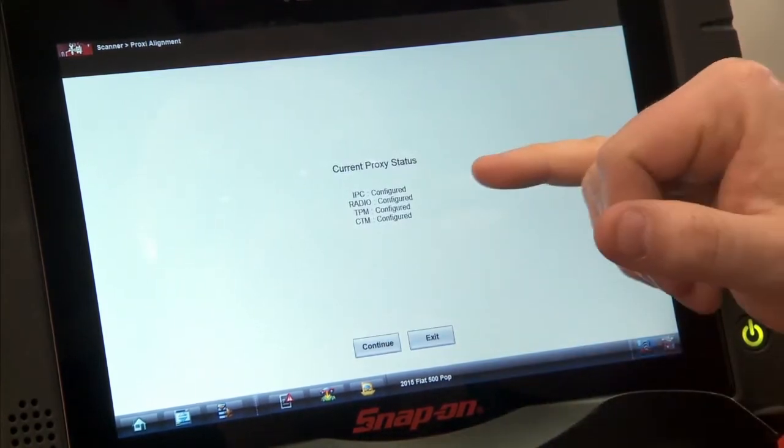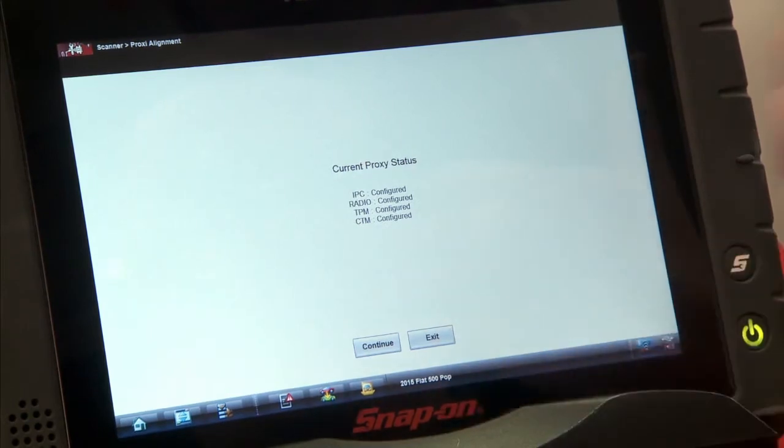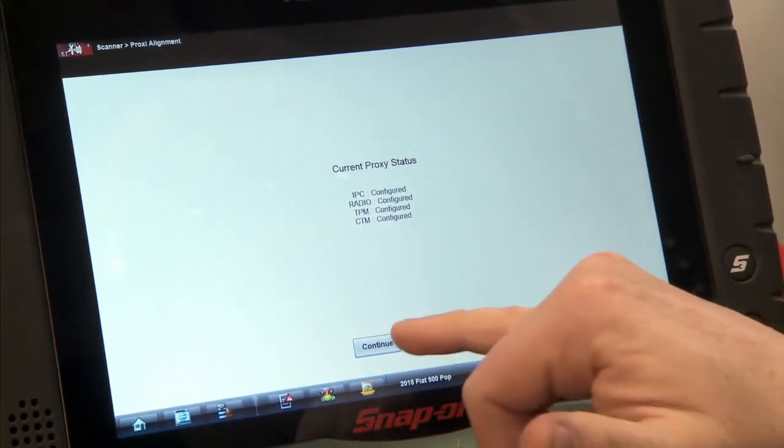We have the IPC, the radio, the TPM, and the CTM. They're all configured on this vehicle because we actually didn't replace anything for this demonstration. But if it wasn't configured, it would say 'not configured.' And we'll hit continue.